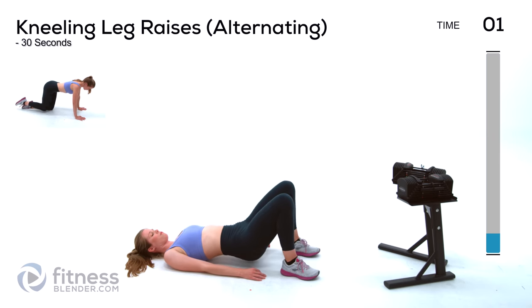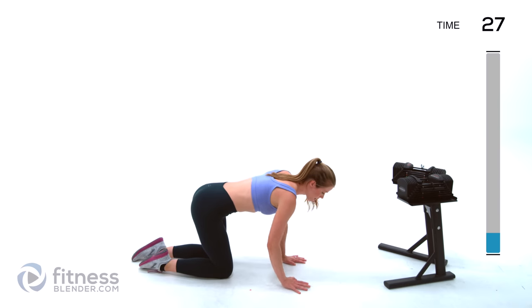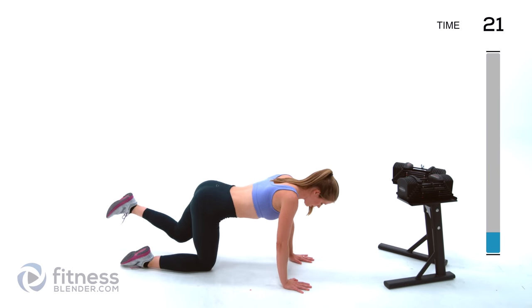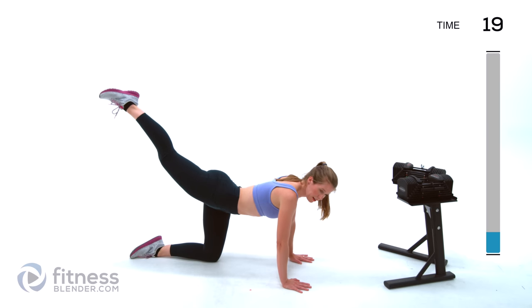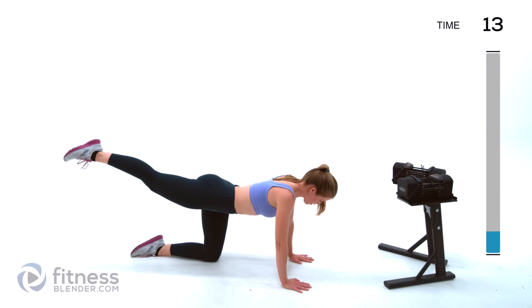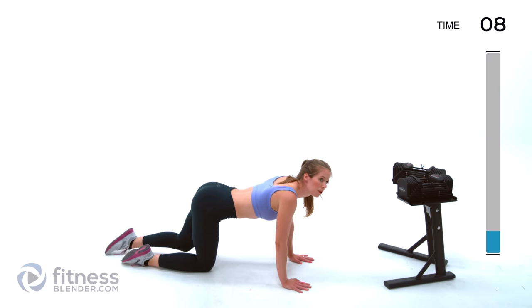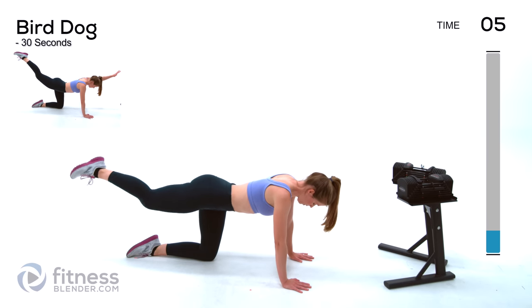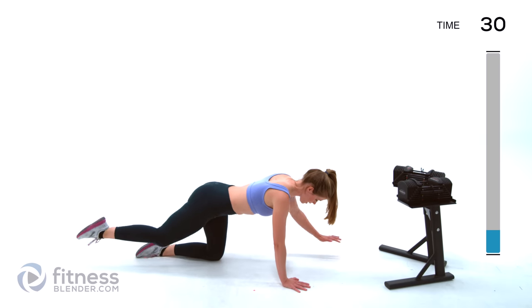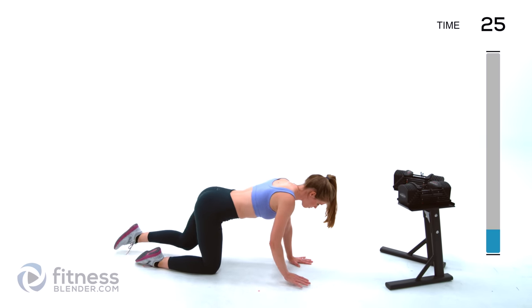Next up we're going to be doing alternating leg lifts. Starting nice and strong and back down — just switch sides. Make sure you're not arching your back; you're just using those glute muscles to drive straight up behind your body, extending that leg. For the next interval we're staying right here and adding arms in for a bird dog, so now we're getting that whole body warmed up.